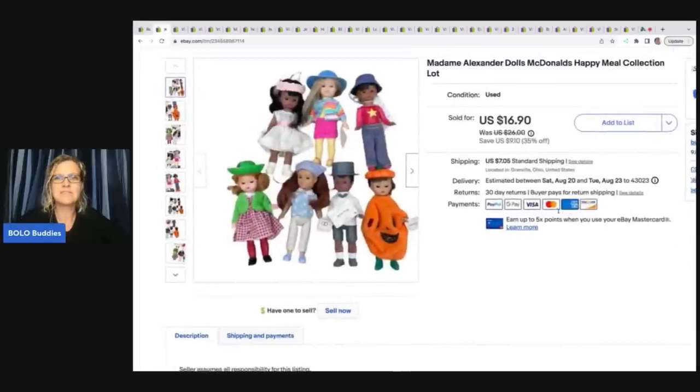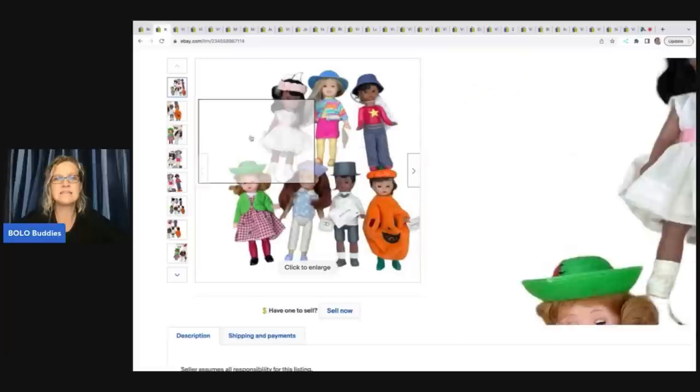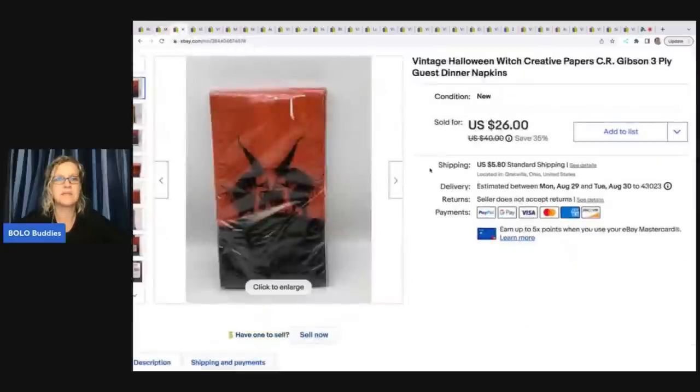The next item is these Madam Alexander dolls — the McDonald's Happy Meal collection. If I find these and can get them cheap, I do pick them up because they do sell. I got these at a garage sale for a dollar fifty and I sold them for sixteen dollars and ninety cents plus shipping.